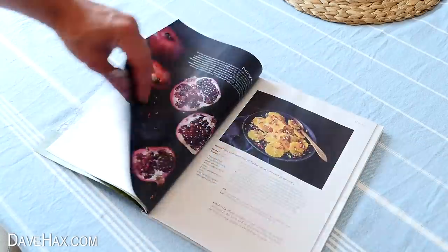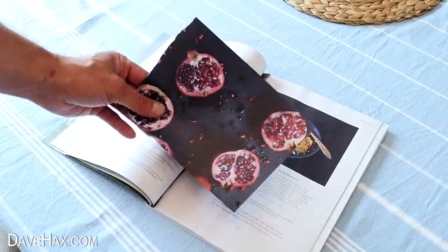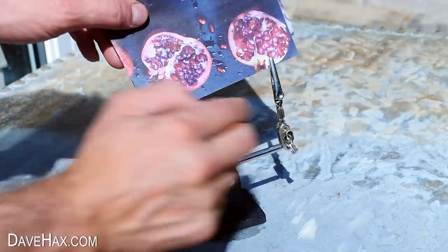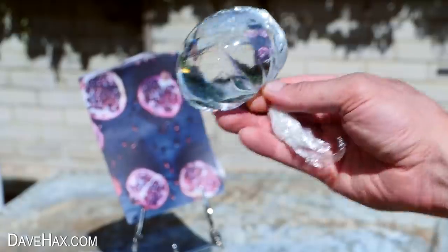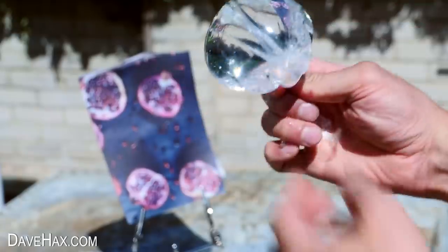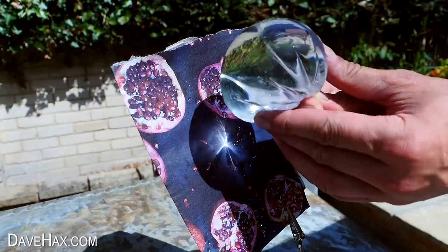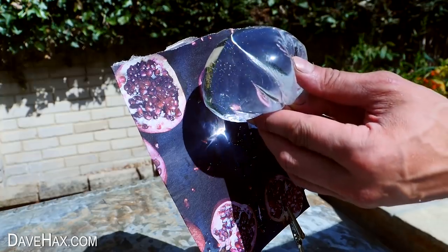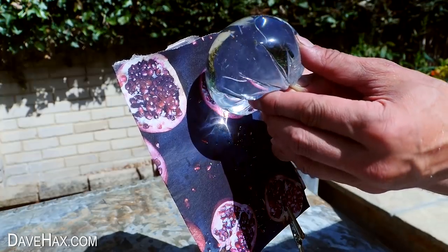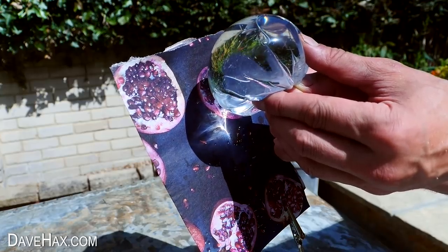I tore out a dark sheet of paper from a magazine and clamped it into a stand to hold it. Make sure your cling film water bubble is nice and tight, and use it to focus the light onto the paper. You probably won't be able to make it a perfectly round spot of light like with the magnifying glass — just focus it as best you can.